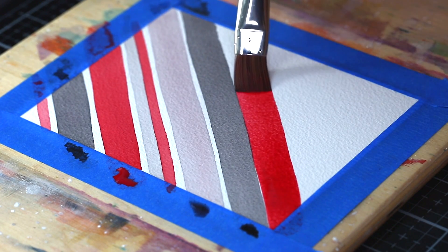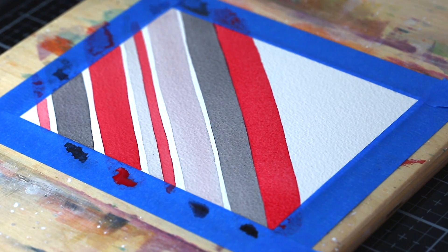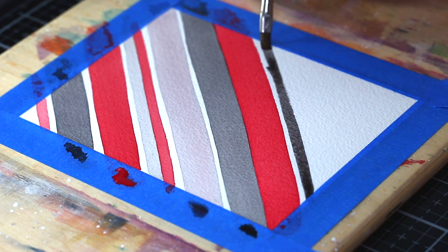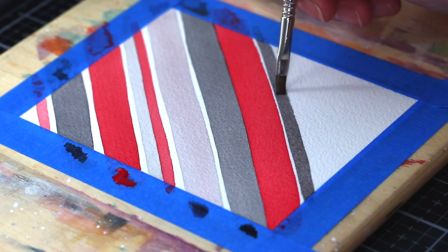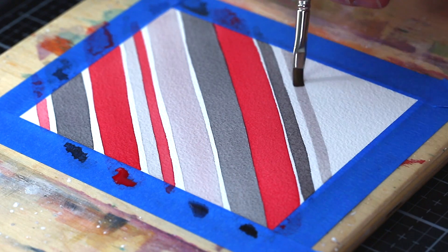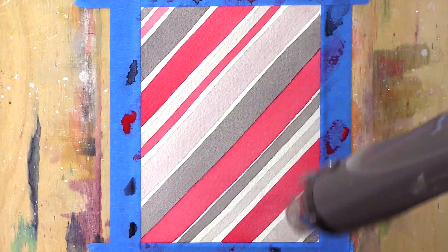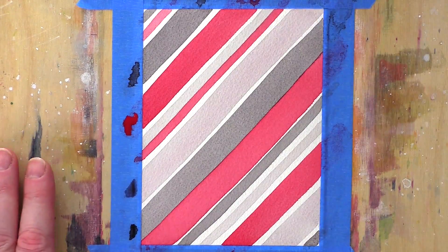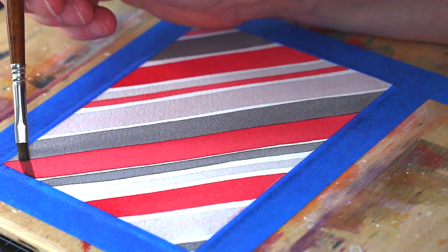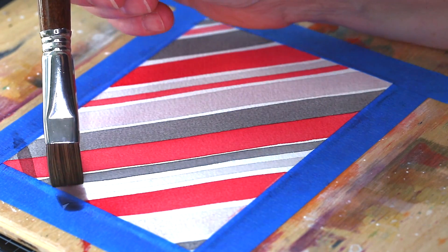I painted the stripes in a random order of brush widths and colours and also varied the gaps between the stripes. Just remember that if you butt one stripe up against another then the first stripe has to be fully dry or the colours will bleed together — for that I just made sure to hit any stripes with my heat gun before painting the next one. I finished painting stripes across the panel in one direction and then dried it fully with my heat gun before moving on to the stripes in the other direction. I also made sure to wipe away any excess paint from the masking tape at this point, as I didn't want these blobs of colour to get pulled across the paper once I started in the other direction.